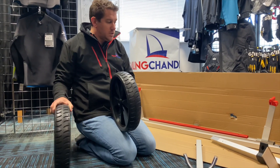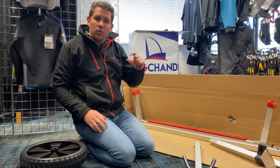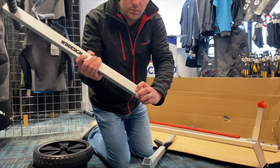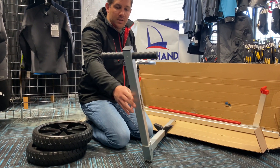Hi everyone, welcome to Sailing Charmory. Today we're going to do a product review on our laser aluminium two-piece lightweight trolley. As you can see behind me, this is the box that it comes in. The idea of this is it's very lightweight, can be broken down, and can just slide in the back of the car if you're putting the boat on the roof rack, for example.